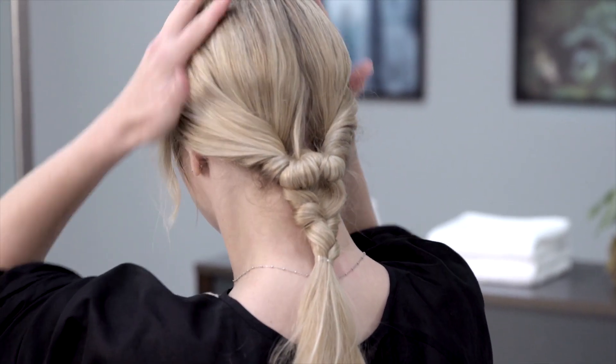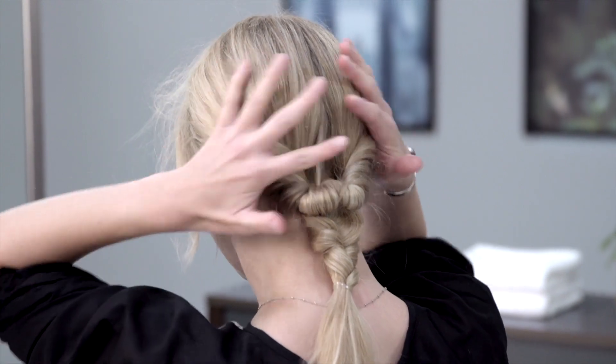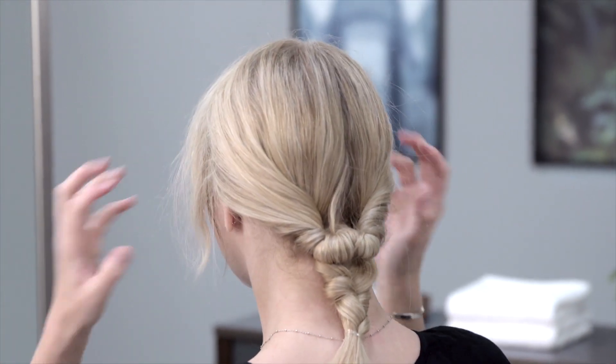Spritz your ends with more Thermal Dry Conditioner. Then massage the sides of your head to loosen and rough up hair. Pull a few pieces of hair around your face for a casual style.